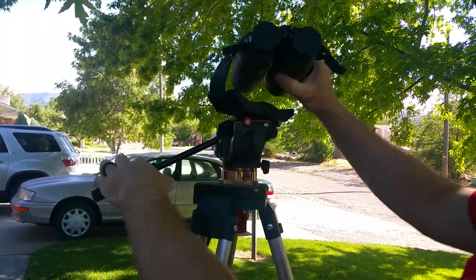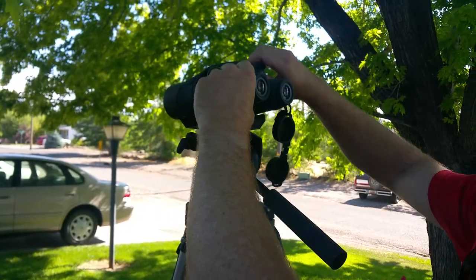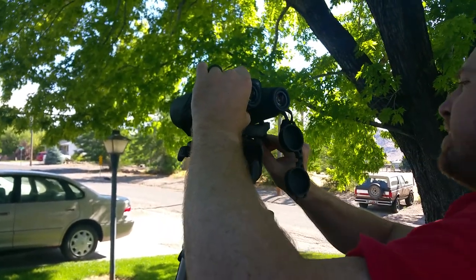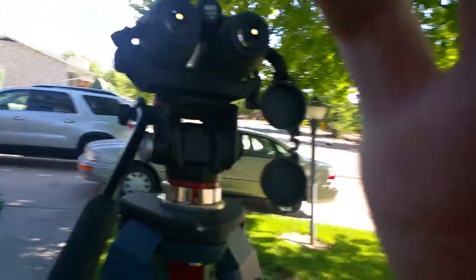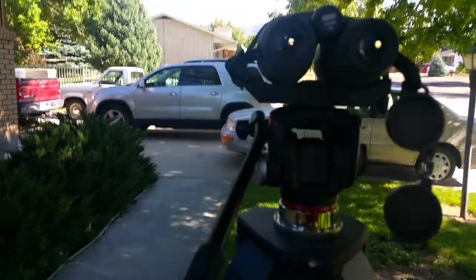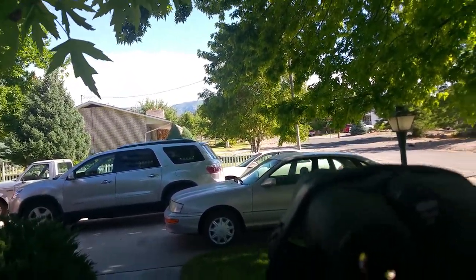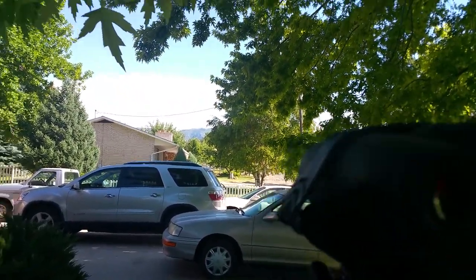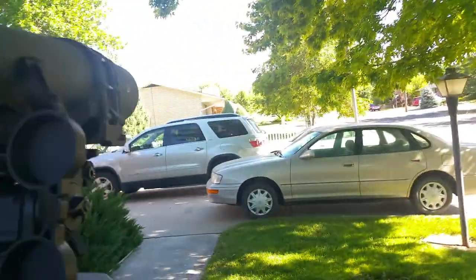I've got the BOG POD top on my tripod — clamp on there, you can still adjust the width and everything. What's nice with the 15s is you can see everything with them. I can use them for close-up stuff when I'm looking for antlers and just carry them freehand, or you can do long-distance viewing. I would almost go without my spotting scope before I'd go without these.